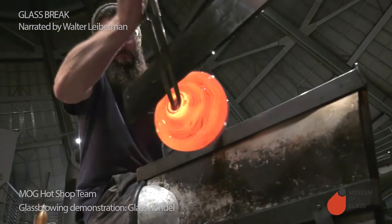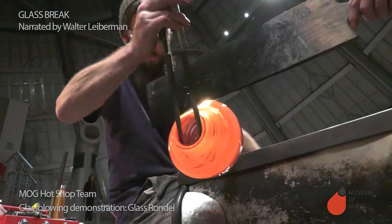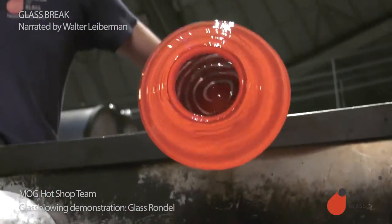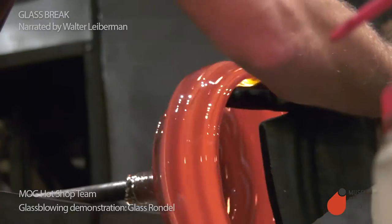Then he widens the opening a little bit with the jacks. His assistant holds a wooden paddle in front of his arm to shield him from the heat. The heat that comes off the glass is radiant heat — it heats the first thing it strikes. So if you put the paddle between the arm and the glass, the paddle gets hot and the arm doesn't.